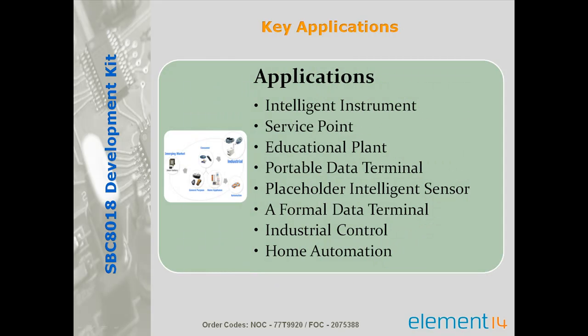This would be an ideal platform for customers requiring a low power ARM9 processor with a cost effective price point and small form factor for consumer, embedded industrial, medical and other embedded connectivity applications.